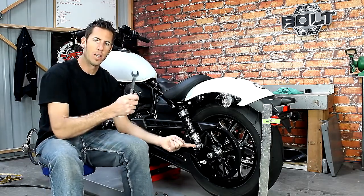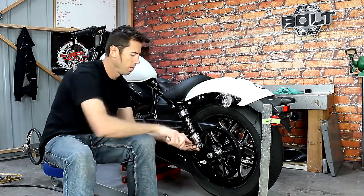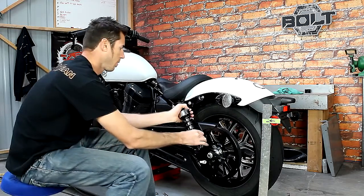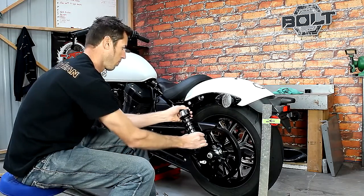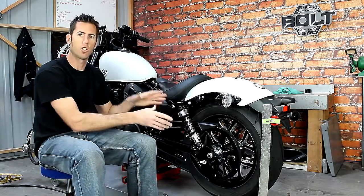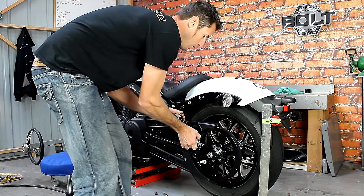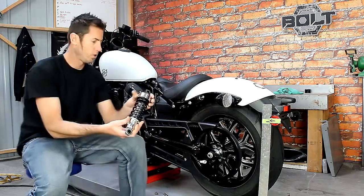The bottom nut is a 17 millimeter. It's important that you take the tension off the shock and the shock will come off really easy — just like that.